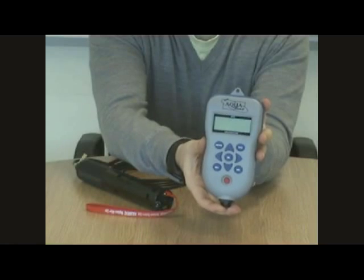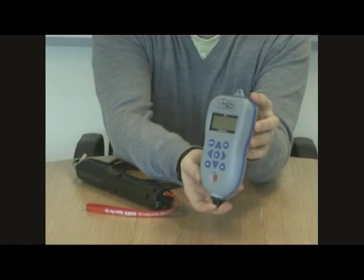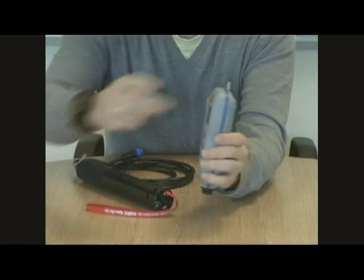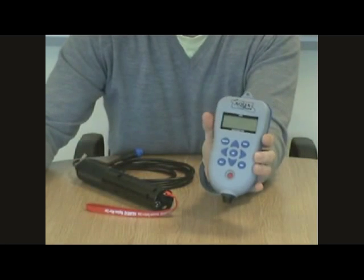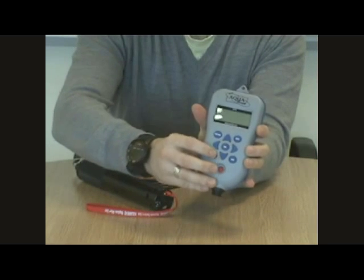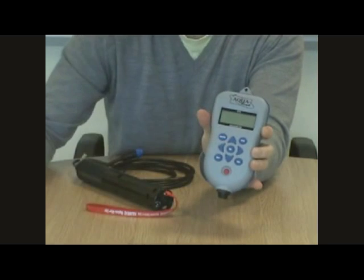So here it is, the GPS Aquameter from Aquaread. As you can see, it has a nice curvy design which fits very nicely in the hand. The blue rubber gasket will also help keep it in your hand even in wet conditions. The colour of that blue gasket is mirrored in the keypad which has a nice reassuring click with every button press.